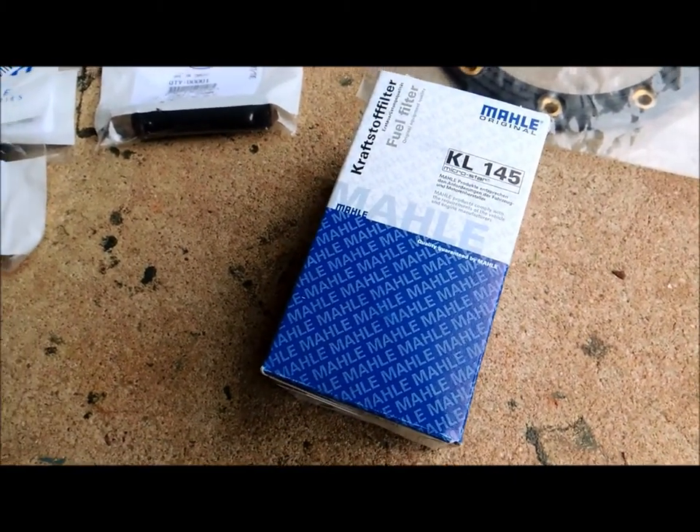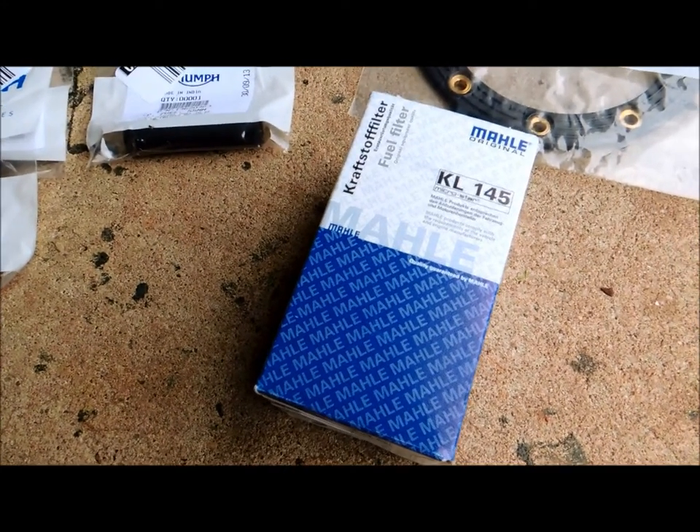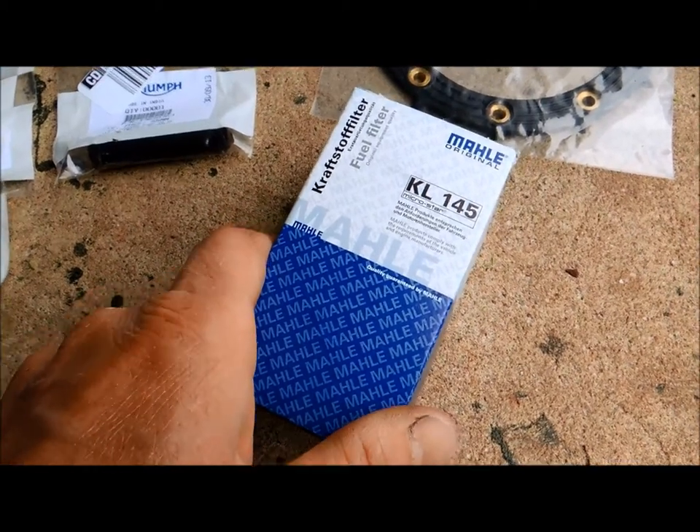The time has come to replace the fuel filter in my Triumph Bonneville. I have a 2010 model, an EFI, and I did some research and the Triumph branded fuel filter is really expensive.